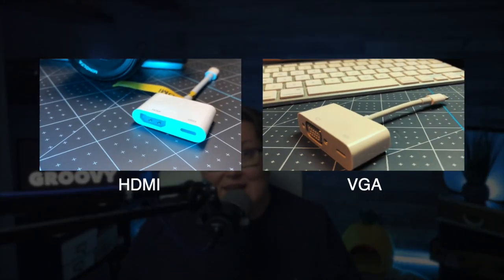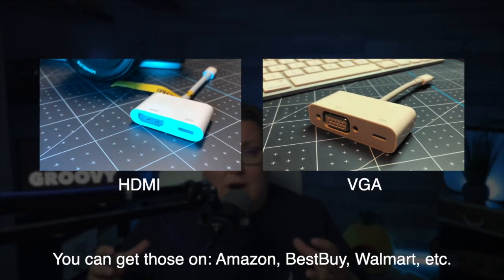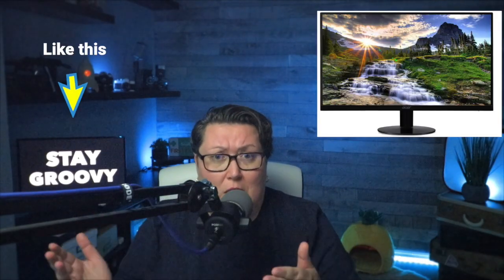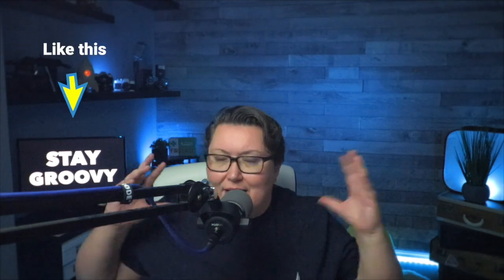Don't worry — you can use an adapter. There are several adapters that you can use to connect your iPhone or iPad with an external monitor. By external monitor, I mean just the monitor that you used to use with your computer. Maybe you switched to a laptop and you don't need that monitor anymore, so go ahead and check if you have that monitor somewhere lying around the house.